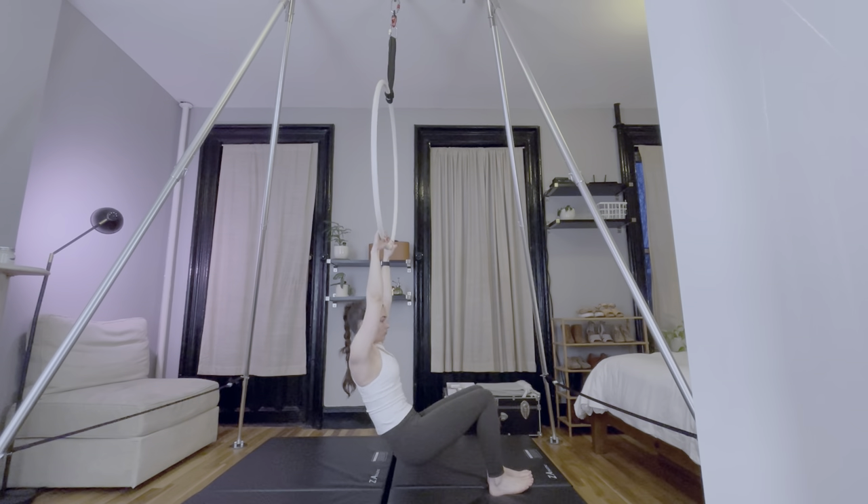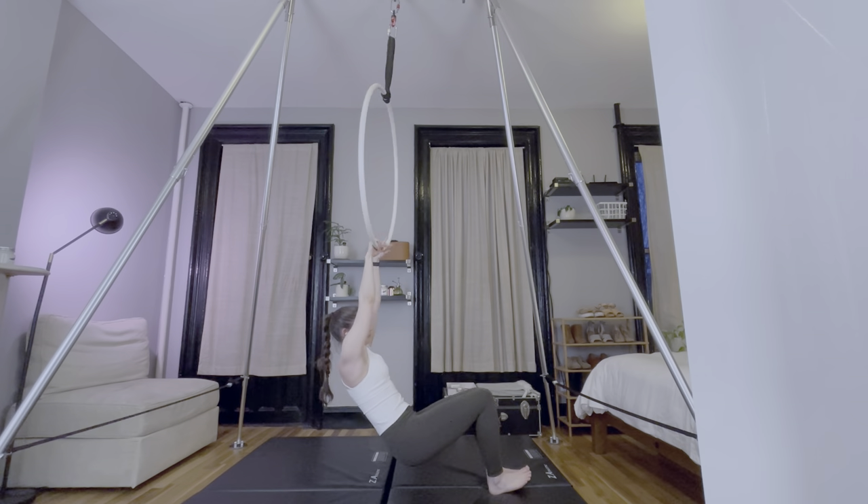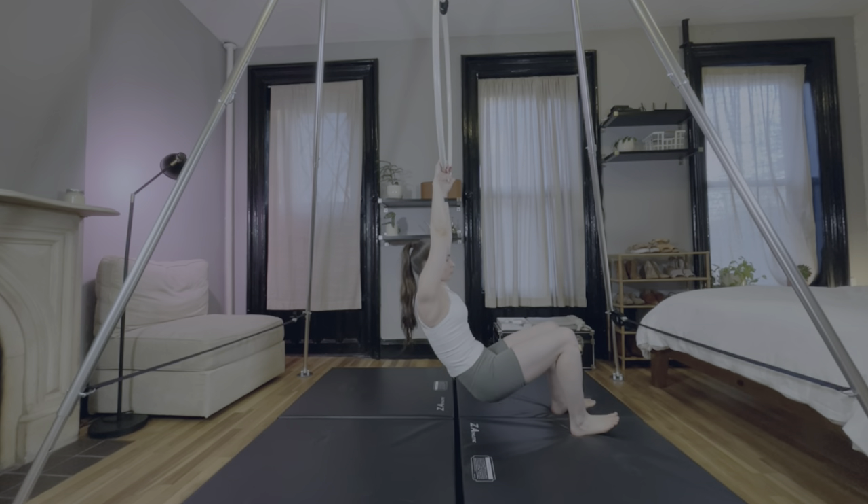I'm focusing on my progress with aerial conditioning exercises, as those are the most comparable from week to week. In this video, you'll see 8 exercises over 7 weeks, and the videos are sped up to 2 times the speed, so this doesn't end up being a 30-minute video, but you can still see the integrity of the exercises.